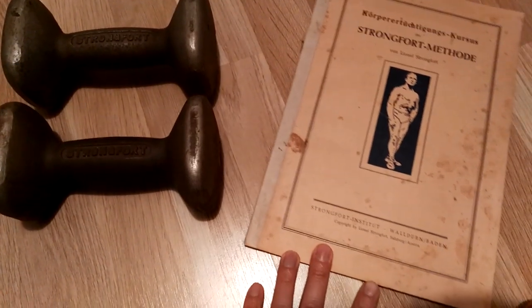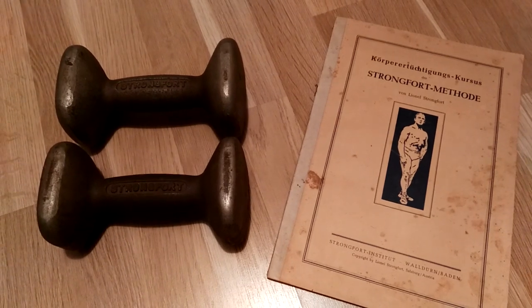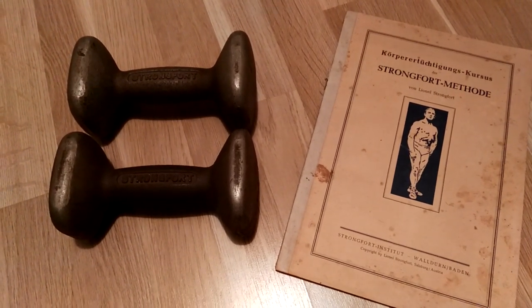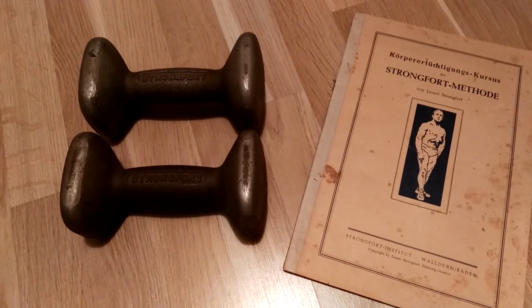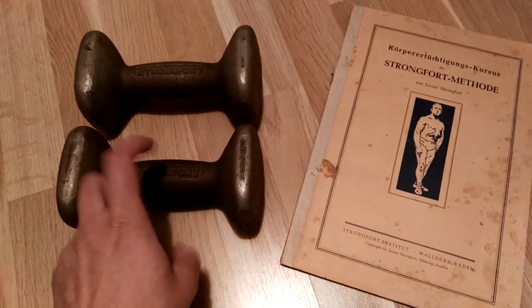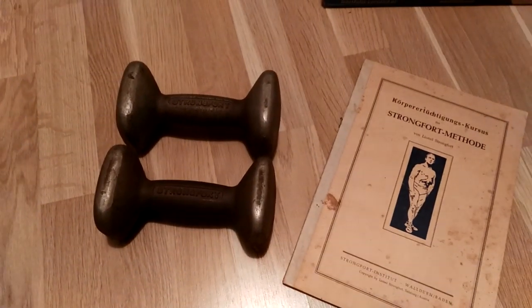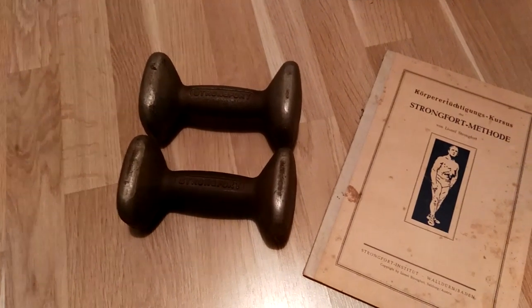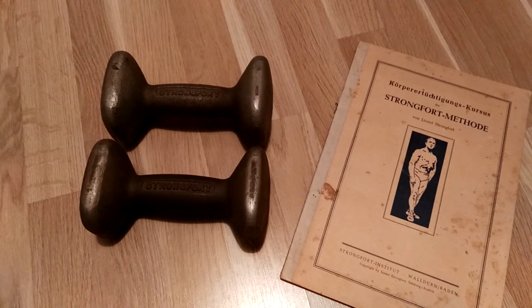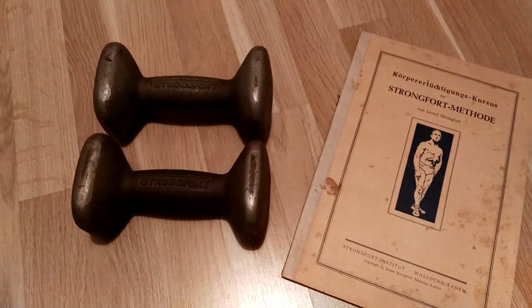You could fill them progressively and make them progressively heavier, so that as you got stronger doing the Strongfort method — practicing Strongfortism, or the light dumbbell system — you could eventually increase the poundage without having to go out and buy new, heavier dumbbells. You could still use the same dumbbells but simply add lead shot to make them heavier.